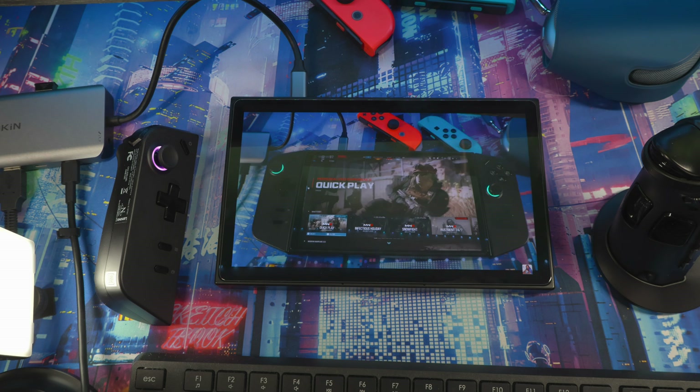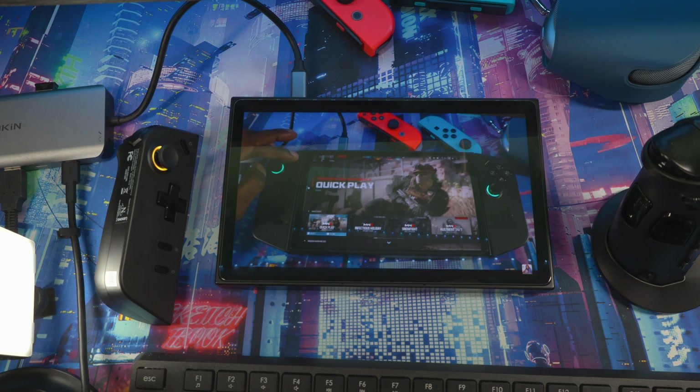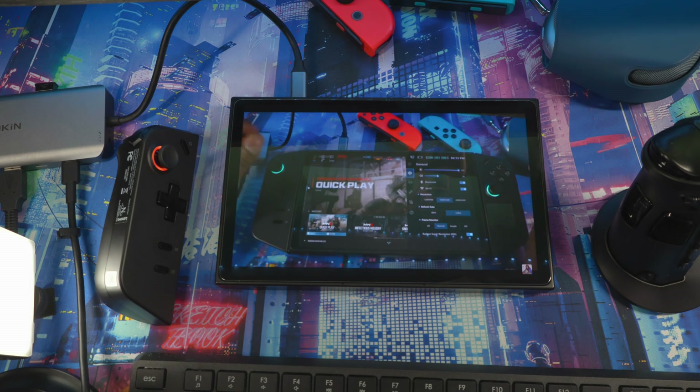That's the basic setup overview for the Legion Go for beginners. If I missed anything, let me know in the comments. Hit the like button, subscribe for more content, and if you have questions drop them in the comments — there are a lot of knowledgeable people in the community who can help answer too. As always, health is wealth — peace and love, I'm out.